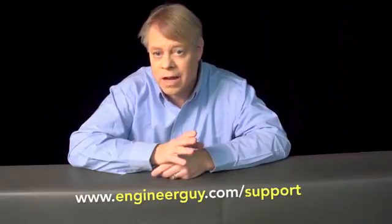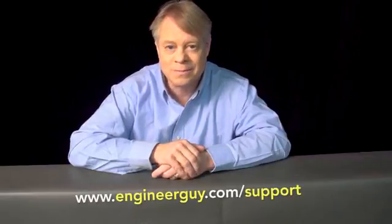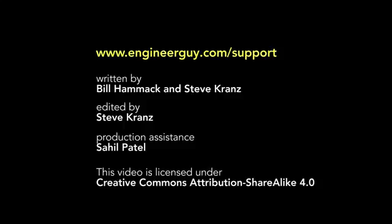I thank my advanced viewers for their useful feedback on a draft of this video. If you'd like to be an advanced viewer, sign up at www.engineerguy.com/support.